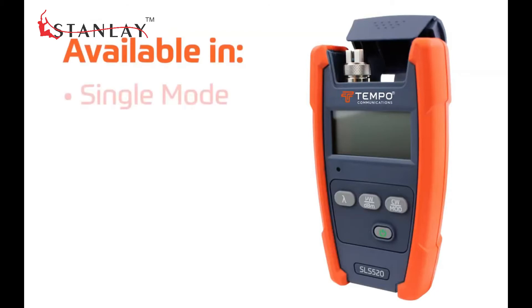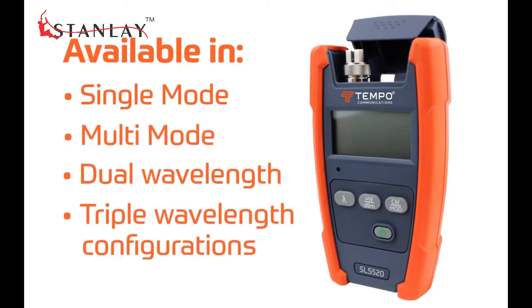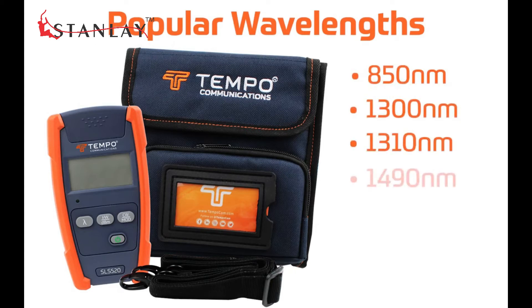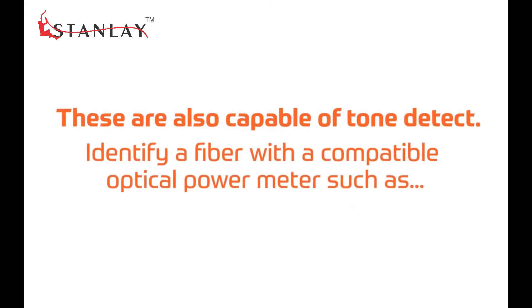The SLS are available in single mode, multi-mode, dual, and triple wavelength configurations in all the popular wavelengths such as 850, 1300, 1310, 1490, 1550, 1625, and 1650 nanometers.